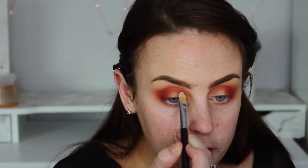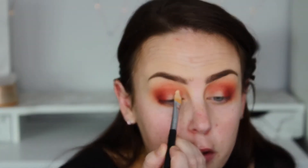So I'm going to do a half cut crease — I'm just going to cut my crease halfway. I'm using the MAC Pro Longwear in NC20 to do that. I only want to do it half way, so I'm going to map out where I want it.